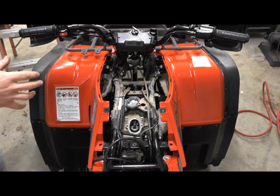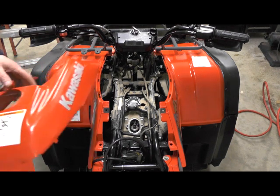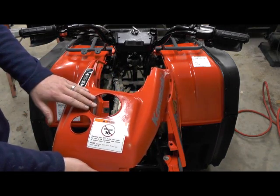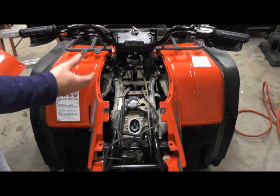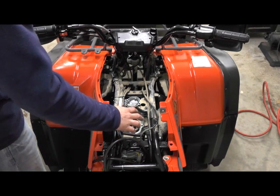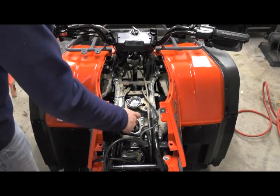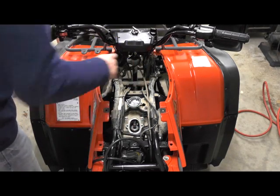We're doing a valve adjustment on a Cavs Ocubaia 4 wheel drive. This also works with a 2 wheel drive. First thing you're going to need to take off is the front plastic piece that covers your gas tank. Then pull your gas tank off and once you get over here you can see the head. You'll need to take these covers off — there's one here and one over here for the exhaust.